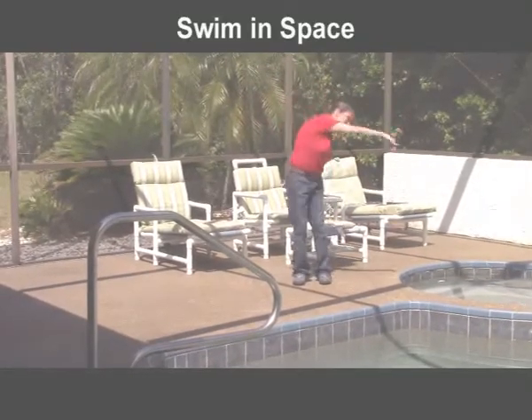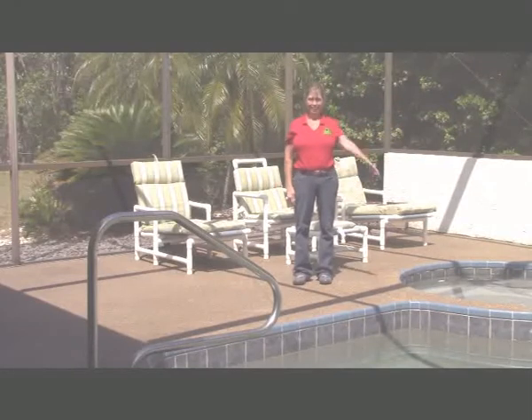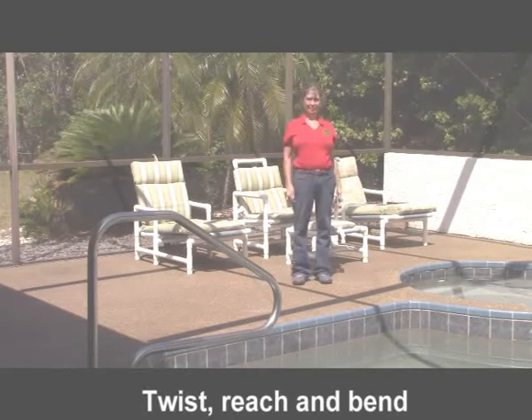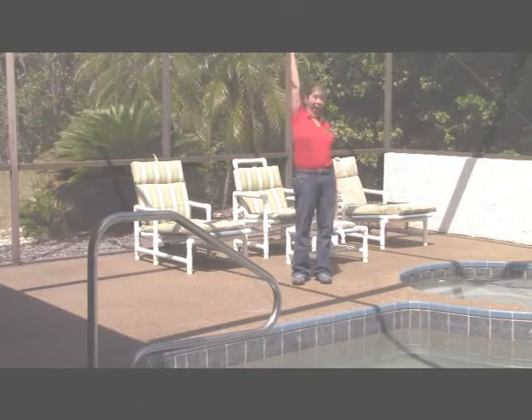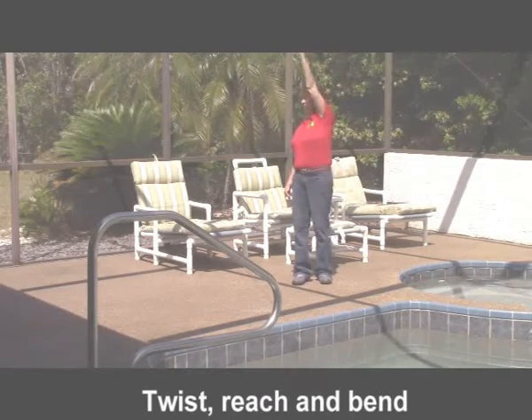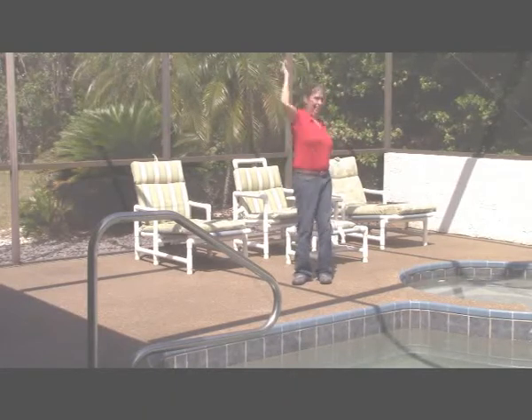Arm up, twist, I reach and bend, bend the other way, arm up, twist, I reach and bend. Swimming in space today, hey!